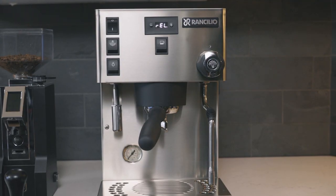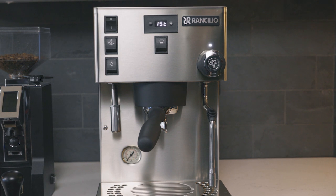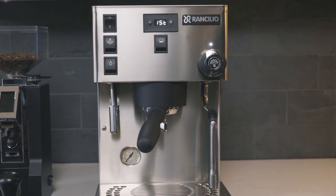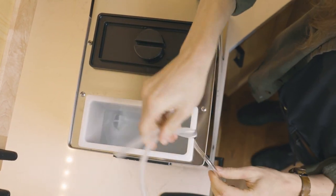Plug in your machine and turn on the power switch. The boiler should begin filling right away and the PID will display 15T, indicating the first fill. Refill the water reservoir if needed — the PID will read H2O if required.